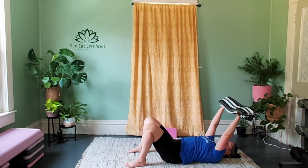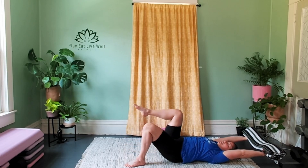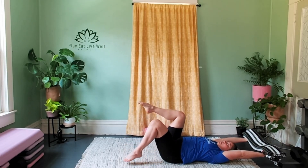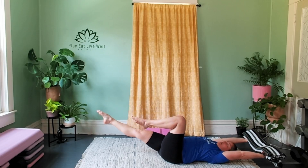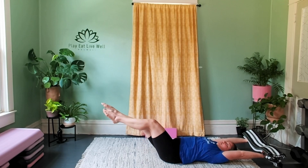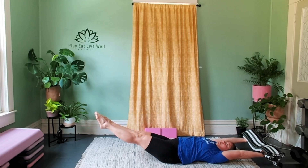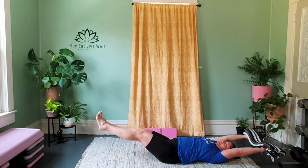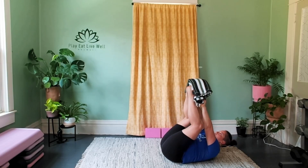One more: keep the ribcage down, take the arms overhead, hold to your extent. Now bring your right knee into your chest — don't lose the ribs. Bring your left knee — keep the ribs. This might be enough. Extend your right leg long towards the floor if possible — don't lose the ribs. Extend your left leg to meet it. Hold for five, four — keep the ribcage down, if it popped open come back to a regression — three, two, and bring the arms and legs back in.